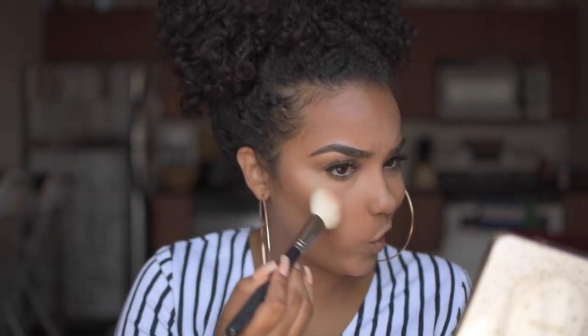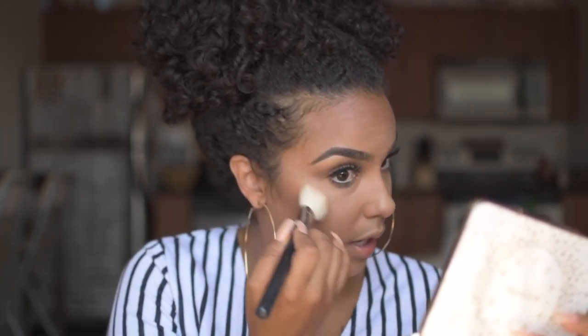All we have left is highlight and lips. I'm using 'Prosecco Pop' from this BECCA palette they sent me a few weeks ago — I've been loving it because it's golden, so it's perfect for summertime for those of us with melanin. It gives you a golden glow rather than a whitish or pearly look. For lips I'm using Smashbox in 'Misconduct' — the same one I had on in my last favorites video.